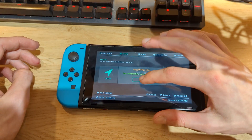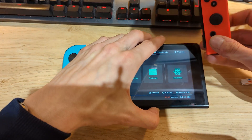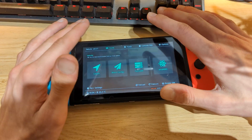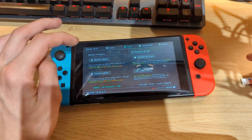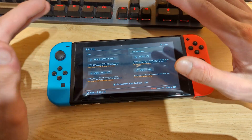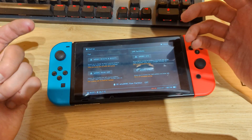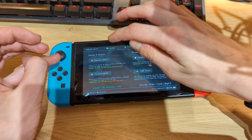You can set the date and time in Hekate, but it's not strictly necessary. The first thing to do is create a backup of your internal NAND storage. Go to Tools, then Backup eMMC, and select the eMMC Boot0 and Boot1 option. I already have a backup so I'll skip this step, but since it's a complete backup of internal storage this process may take up to an hour and a half depending on your micro SD card speed. Once completed, go back and close out of this menu.